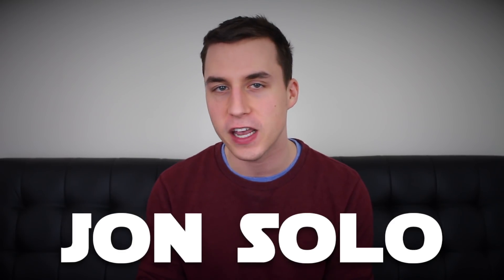What is going on, Solo fam? My name is Jon Solo, and today's video is a special one because we are unboxing yet another crate from Smuggler's Bounty.